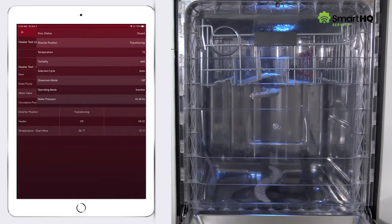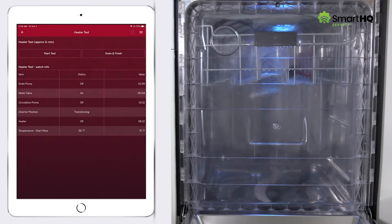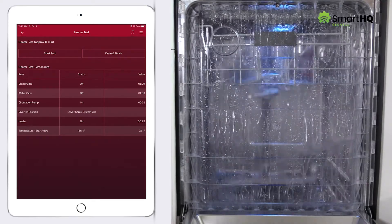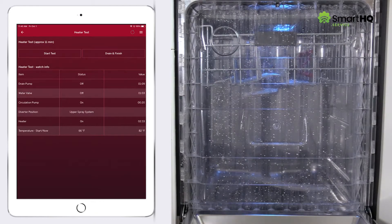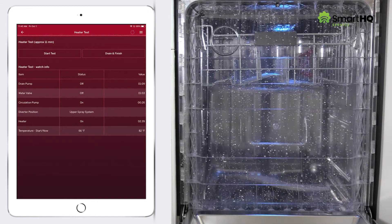By looking at the temperature, turbidity, and water pressure sensor values, we can determine if these components are operating correctly. A rise in temperature indicates the thermistor is detecting hot water coming into the unit. The turbidity value tells us that the water is relatively clear. And lastly, a drop in pressure frequency confirms that water is indeed entering the unit. Once the fill is complete, the circulation pump will run, and as water comes out of the lower and upper spray arms, it will make contact with the heater. In a few minutes, we should begin to see a rise in temperature.